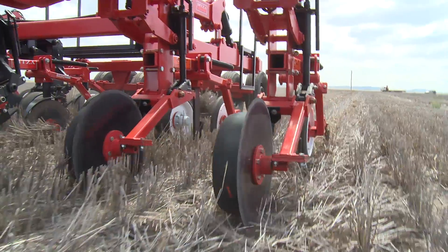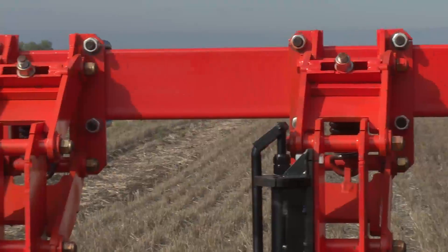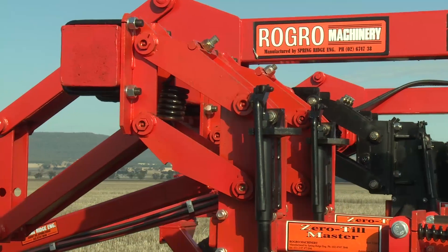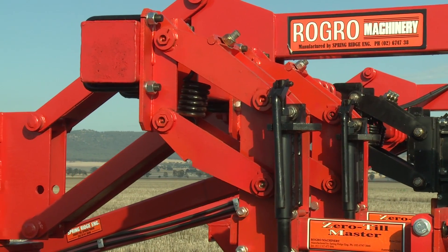The Zero-Till Master places the seed where it is required, into the moisture level. The heavy-duty parallelogram assists in maintaining an even flow of operation and maintenance of depth control.